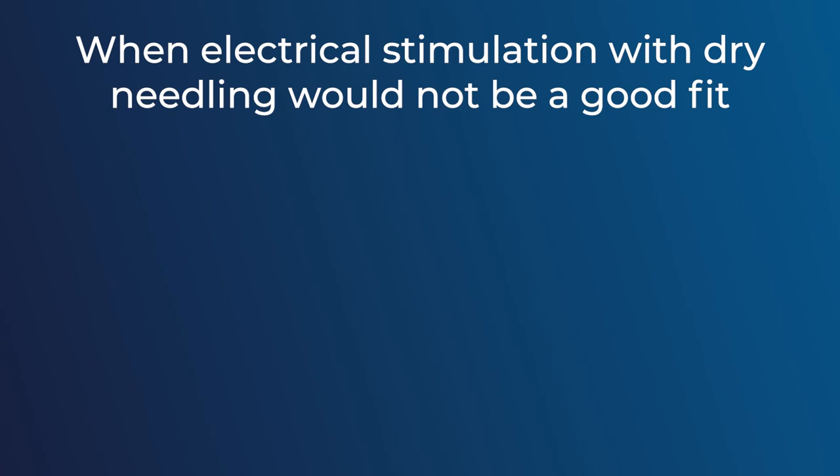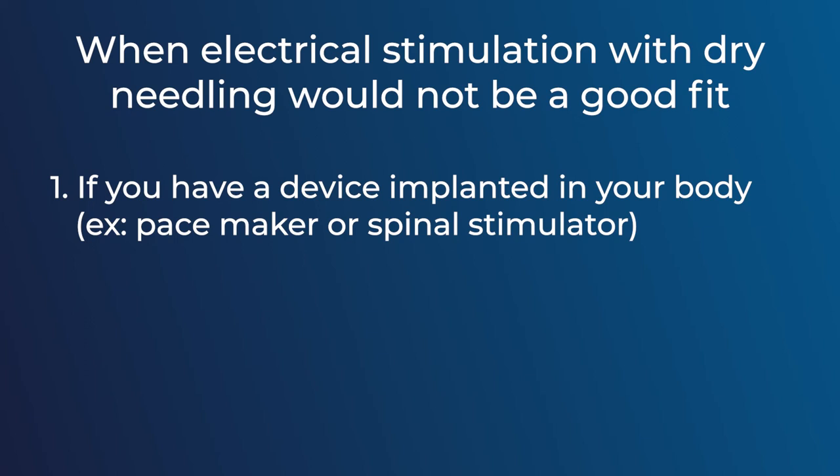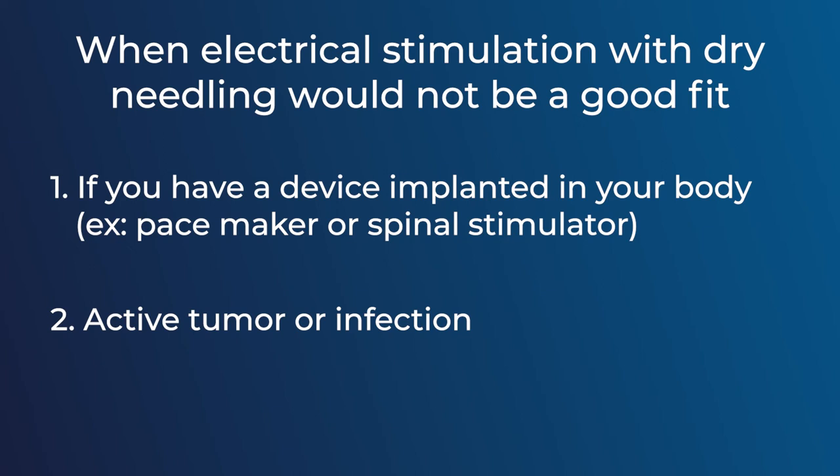There may be certain circumstances where you would not want to use electrical stimulation with dry needling. One of those situations is if you have an implanted electrical device, such as a pacemaker or even a spinal stimulator. Other circumstances such as an active tumor or infection mean you may not want to utilize electrical stimulation or dry needling at all. If you have any anxiety about the use of electrical stimulation, let your practitioner know — be open and honest and they can help you find the right solution for you.